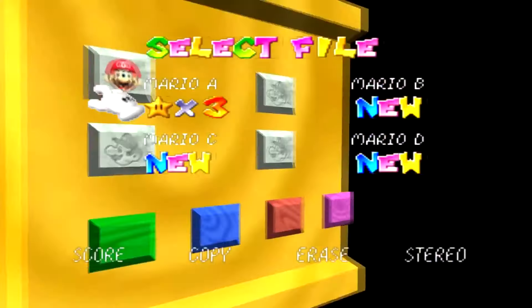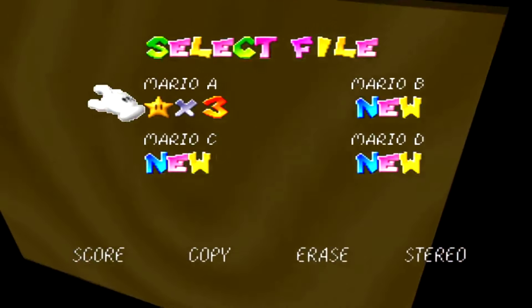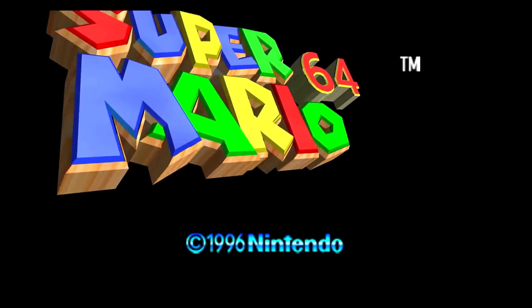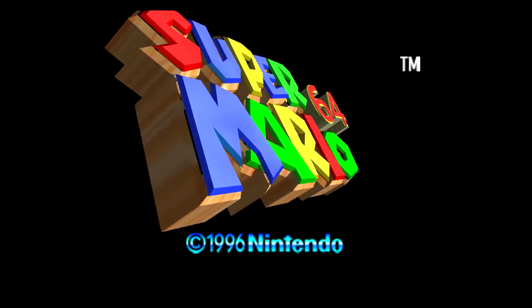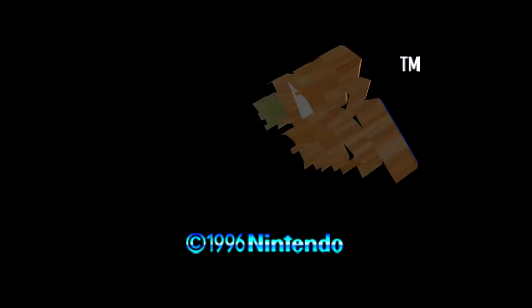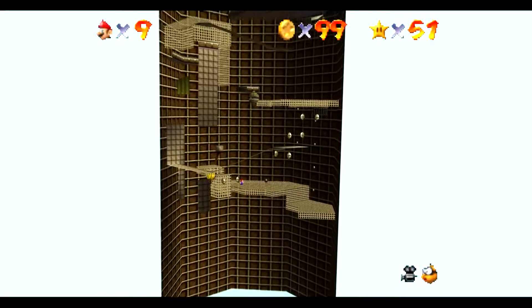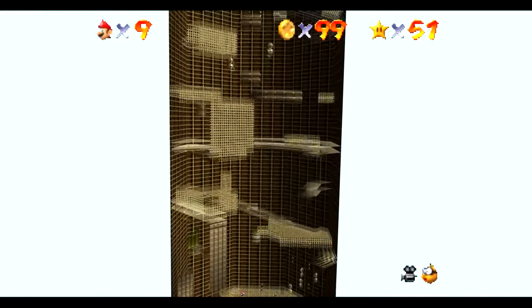With the Super Mario 64 episode, one of my favorite parts was seeing how the menus operated. Behind some menu objects you can see they have textures on the back of them. The title screen is made up of 3D elements with lots of detail you can't see because it's always front-facing, but if you look behind it there's no modeling on the back. I also really liked how great the zoom out looked for Tick Tock Clock.